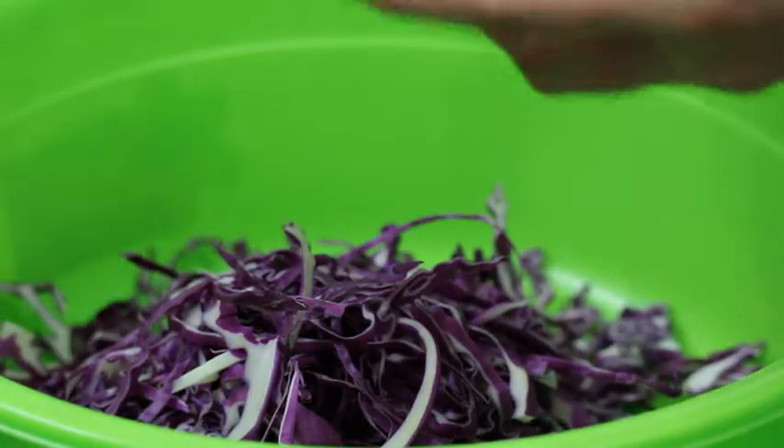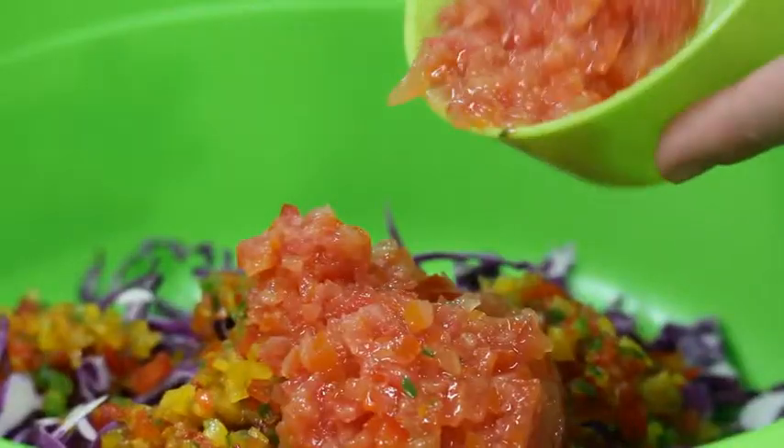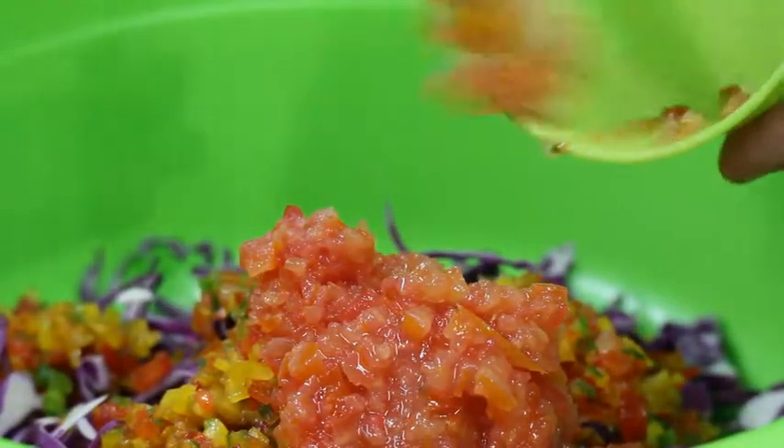Red cabbage, peppers — that's what we're going to mix together. I have some tomato puree and we're going to stir this all together.